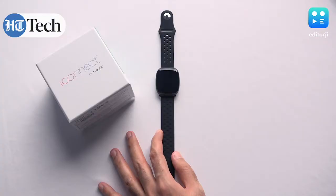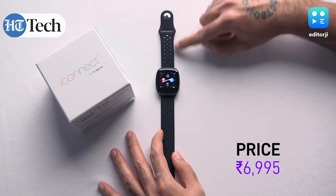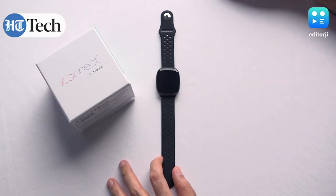Hey guys, you're watching Editor G. I'm Soham, and this is our overview and review of the Timex iConnect Premium Active smartwatch. This smartwatch costs 6,995 rupees in this variant with the sport band and black design, and for the price it offers a lot of features, which is what we're going to be going through today.